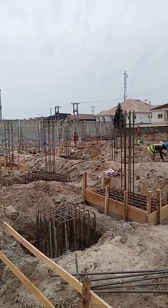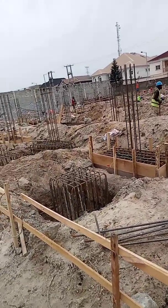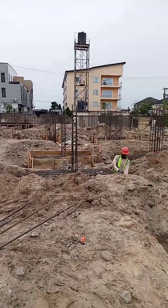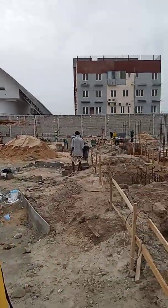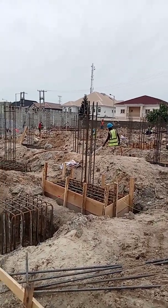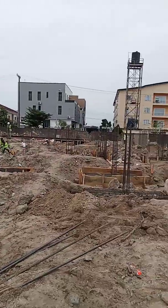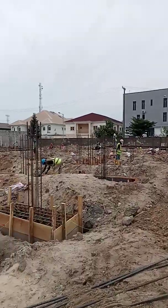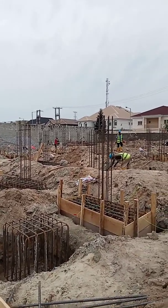Hi guys, welcome to my channel again. Most of you who have been watching my videos must have seen this site before. We are now at the stage where we are about to cast our pile caps. You can see some of the column starter bars have been fixed, and we are working on the rest. We want to cast the pile cap today.